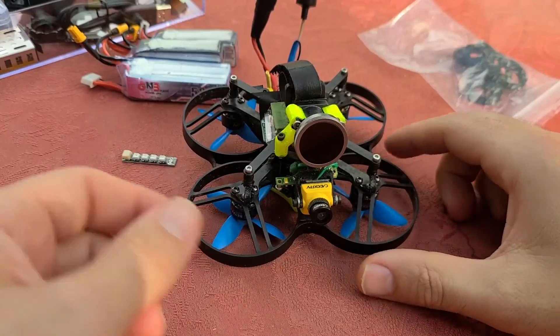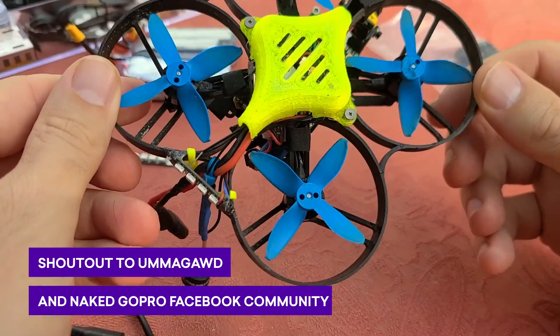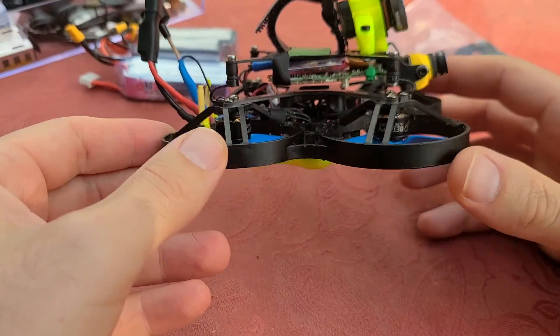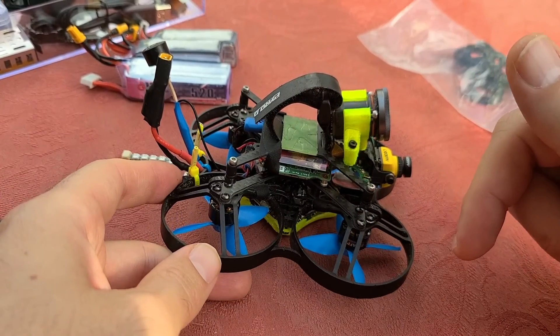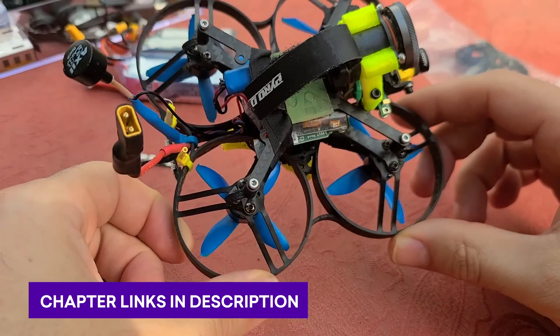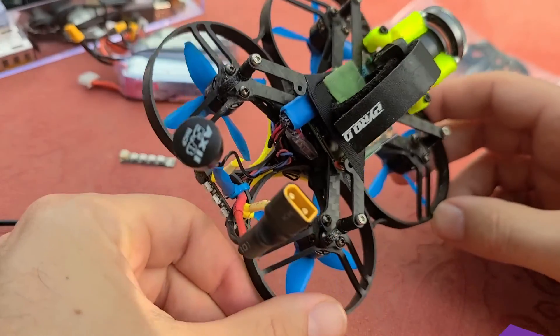First off, I want to give a shoutout to Umagod for this design that is modding a Beta 85X. He did a really amazing job taking a lot of inspiration from the Naked GoPro Facebook page. I'm going to have a ton of links in the description and link to every chapter, because this is going to be a long video, so check out the description to skip ahead if you want to see specific moments.